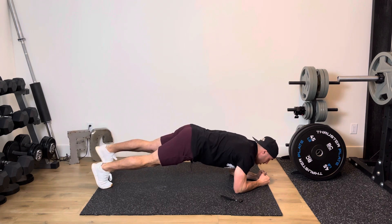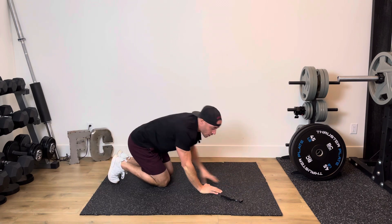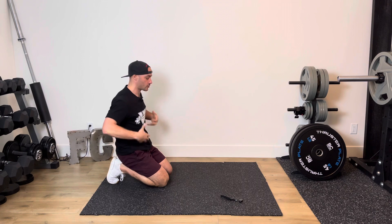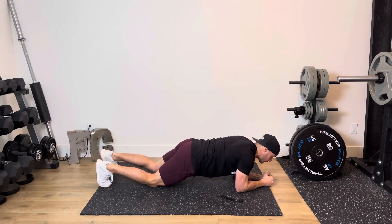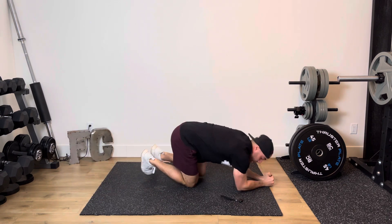You just tap one leg out, alternating side to side. Core stays on strong and engaged the entire time as you would with a plank — glutes are on, nice flat back as you go. If you need to, you can perform the same exercise from your knees, alternating tapping back and forth.